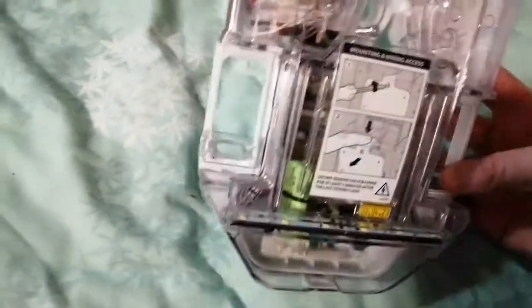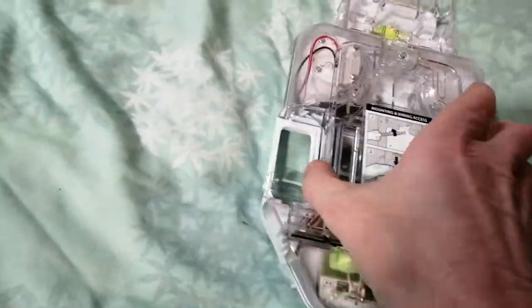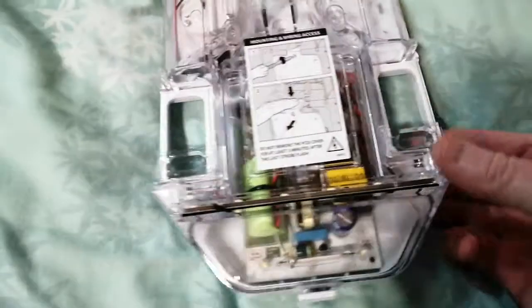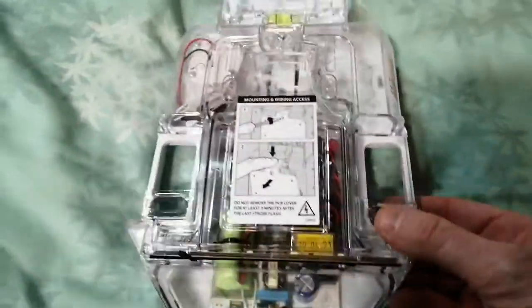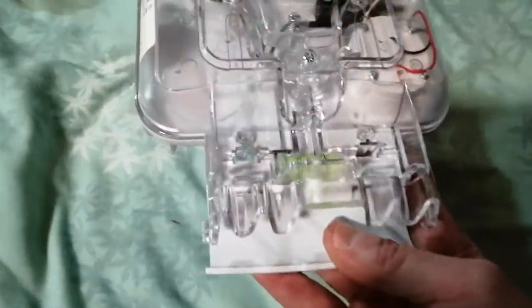And there it is. For those of you who've seen these before, this isn't really much news, but to me I've never seen one of these. I've got to work out how to connect this to an adapter, fit it into my box, and then hopefully just like the Pyronix Delta Bell, I'll have another night light.